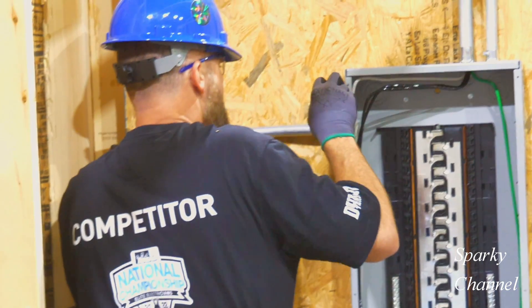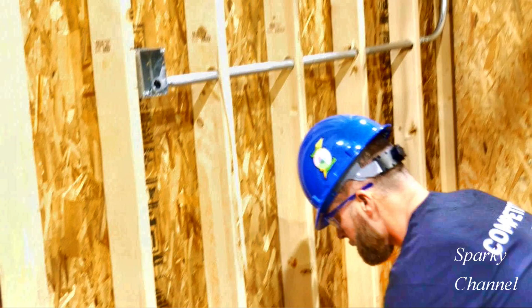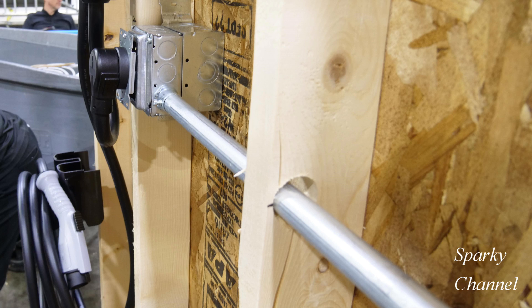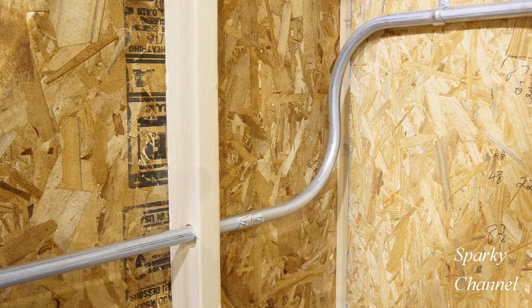Now he'll tighten down the fitting that goes into the load center. Here's the straight part of the run and here's the part with the bends. Here's the first hole, the second, the third, and the fourth.